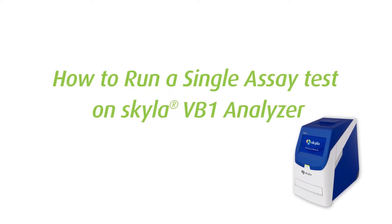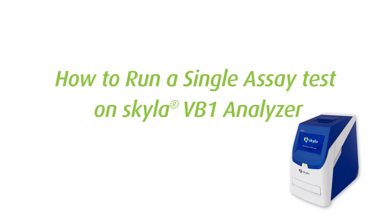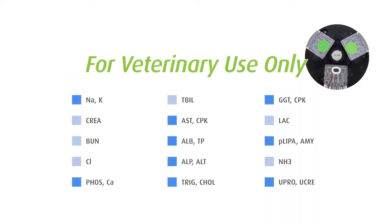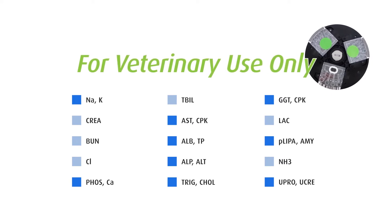This tutorial video shows the instructions on how to run visionary chemistry test items on the Skylaw VB1 Analyzer, including the following single assay and duo assay tests.